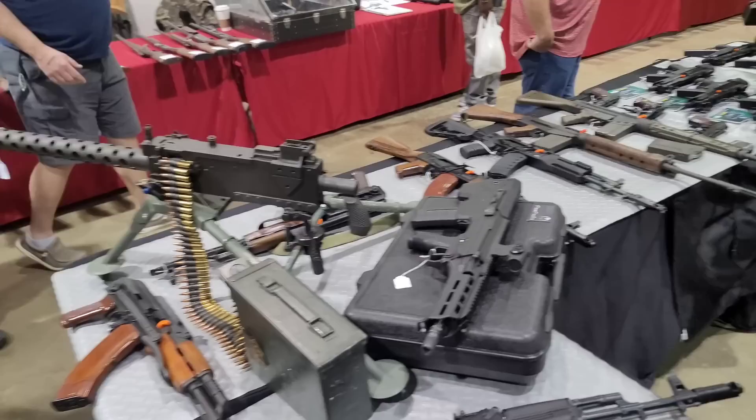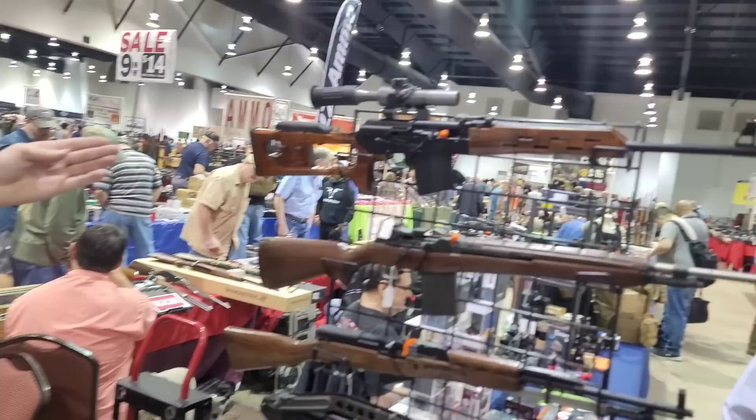We carry high-end rarities and pre-bans, like the 1919-1980, Yugo MT-53, Polish RPD, and Russian Veper 54.